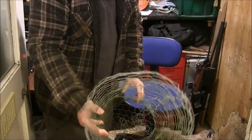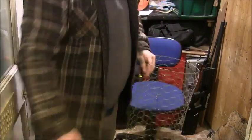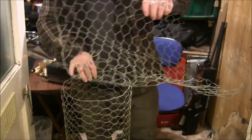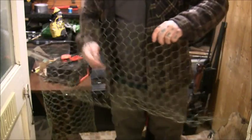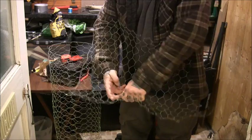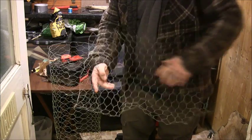And then the other end is open. Now this end, which is open, you want to get another piece of chicken wire and see if you can kind of scrunch it up a bit so it will fit down inside it.